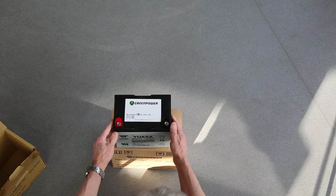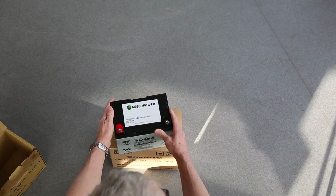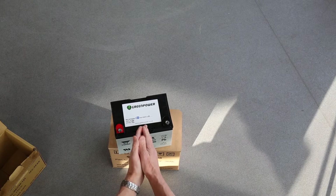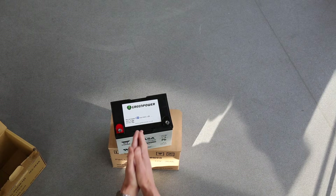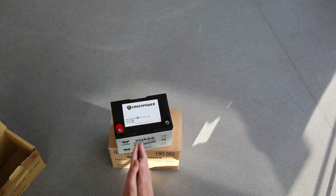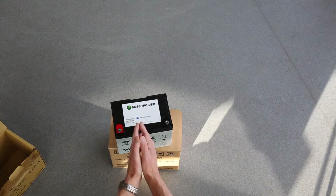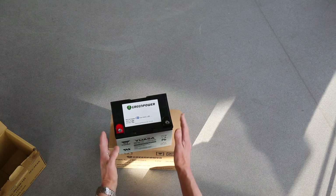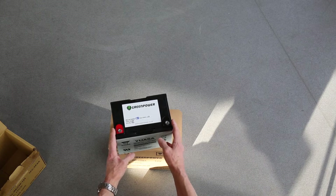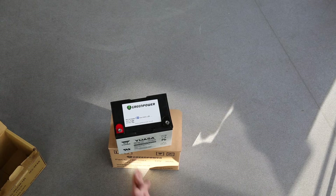If you find that as time goes by you've got a battery that is no longer performing well, it may be that it's not been looked after properly. For storage, don't leave them in a freezing cold shed but don't leave them in a hot greenhouse either — ideally around room temperature. If they're not going to be used for six months, perhaps over the winter season, then every two or three months you ought to charge them up to keep them in good condition. This type of battery will self-discharge gradually over time, so putting them away and forgetting about them means next season they may not work at all.